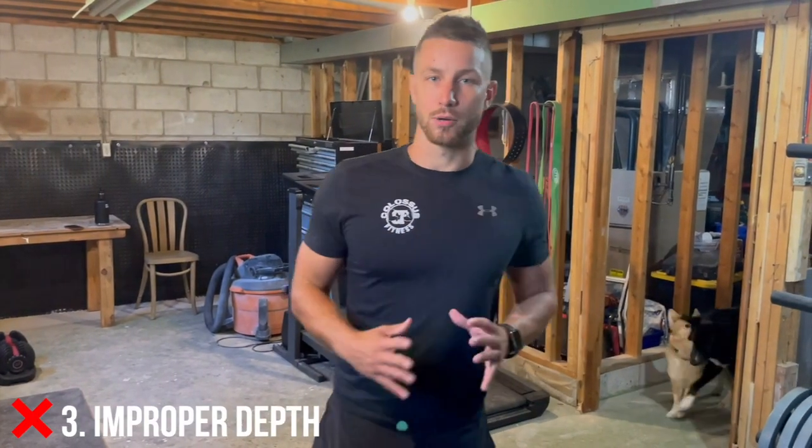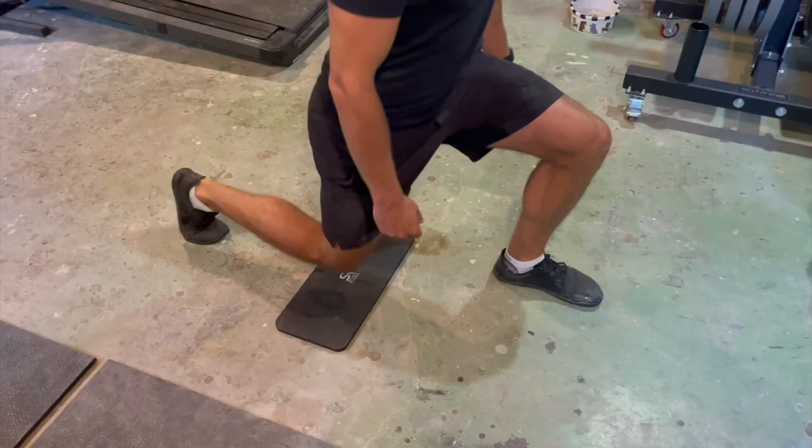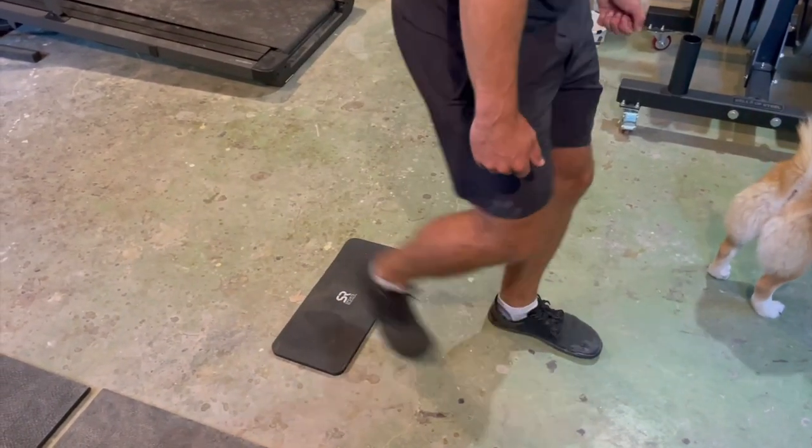Last but not least is improper depth. This is something a lot of people struggle with, especially as they add more weight — it's very easy to cheat yourself. You stop one inch too short, then two, then three, and the next thing you know you're doing quarter reps. On the opposite end of the spectrum, a lot of times people are just smashing their knee up and down with no control. This is supposed to be a controlled movement. We like to keep the knee just about one inch from the ground and keep that consistent. If you struggle with this, you can put something on the ground to establish that depth, as you can see on the screen.